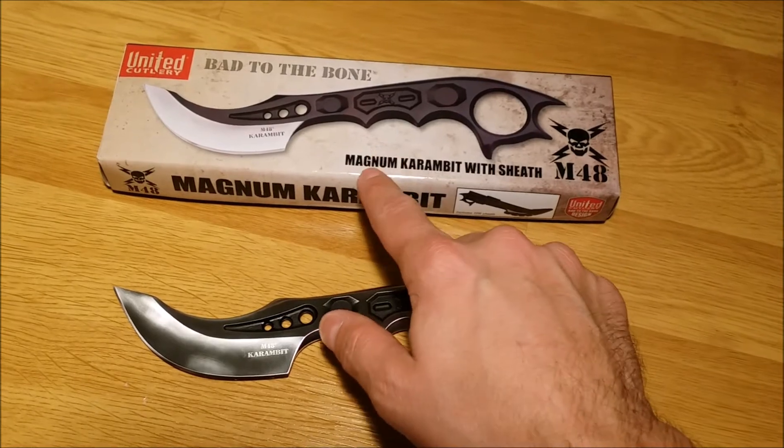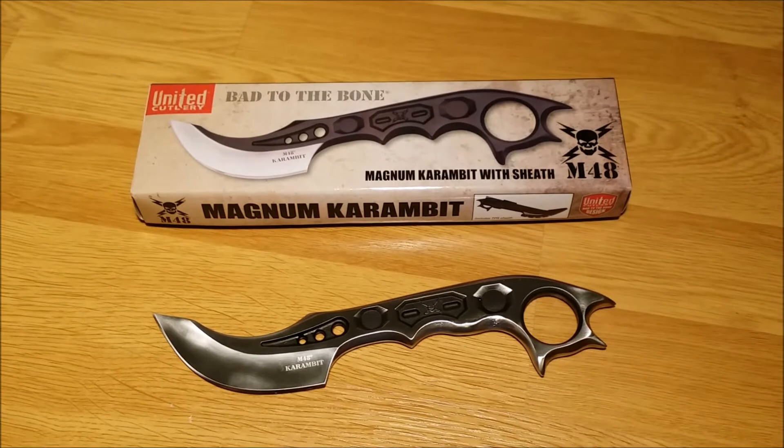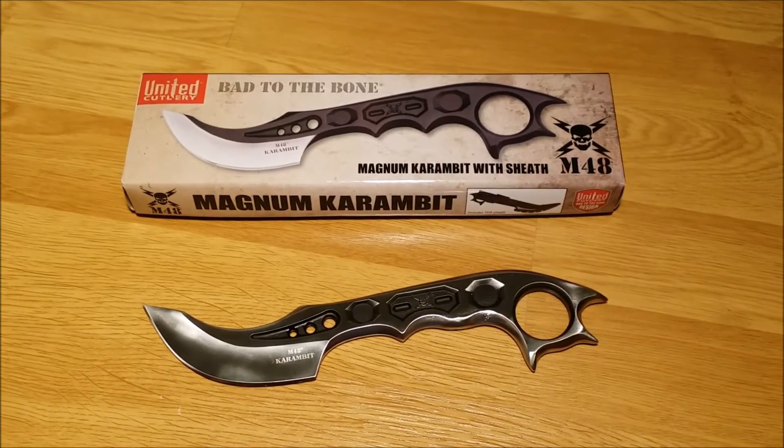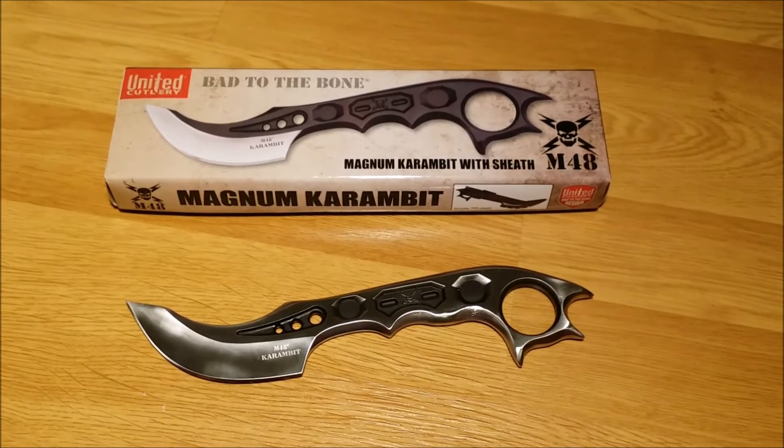They do call it the Magnum for a reason, because it is larger than a regular Karambit. It's going to go right up on my wall with my other items for the Zombie Apocalypse. So if you guys are having any doubts about getting it, I highly recommend getting it.